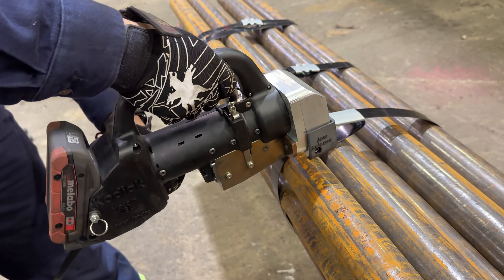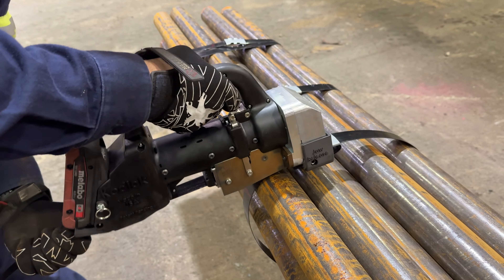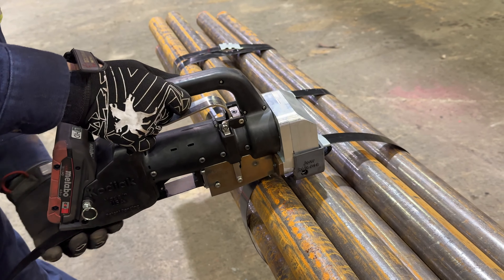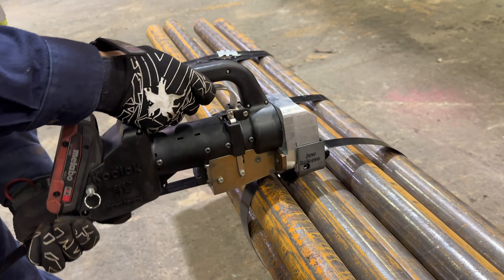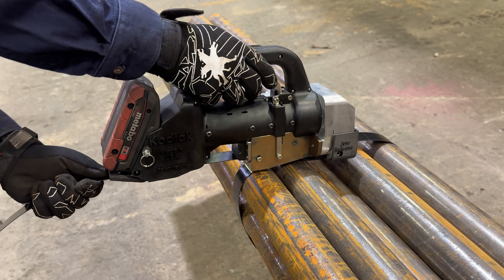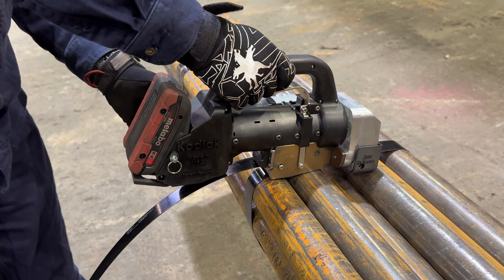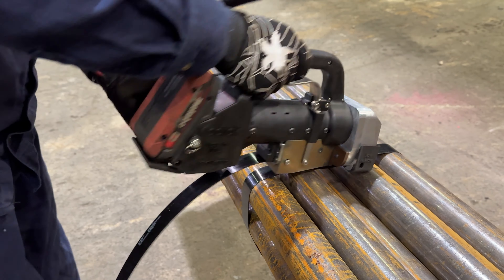The banding goes in that track — squeeze the handle, banding goes in that track all the way up. Then you slide it up and make sure it's all the way in. Your indicator turns from white to green, then go ahead and hit the green button.